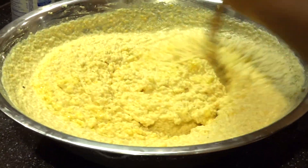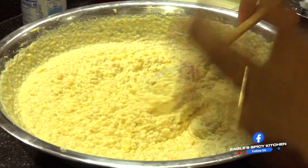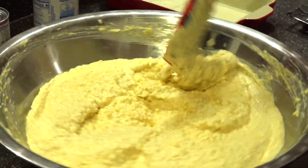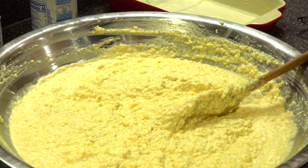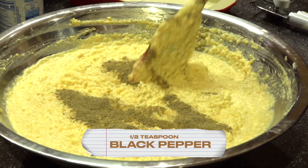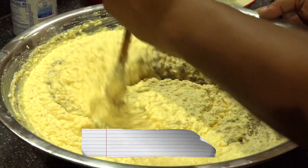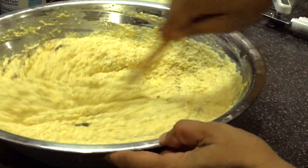Subscribe to my channel — I have tons of beautiful recipes: different curries, snacks, cakes, everything. Now I'm going to be adding in my black pepper. You can eliminate it if you don't want it, but what is a nice cassava pone without a nice black pepper? It gives a little kick.